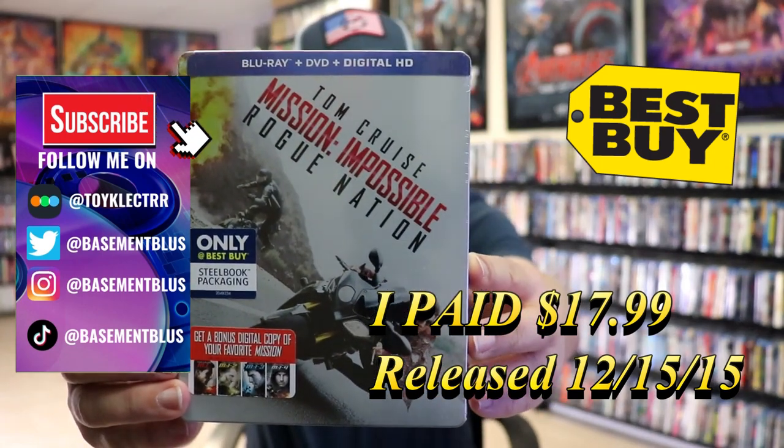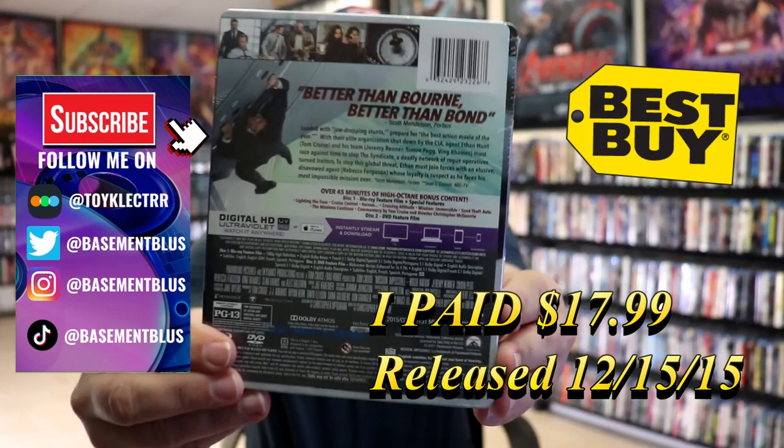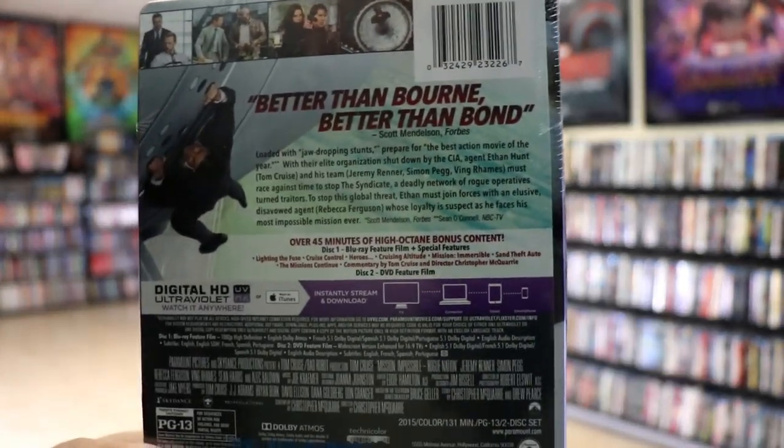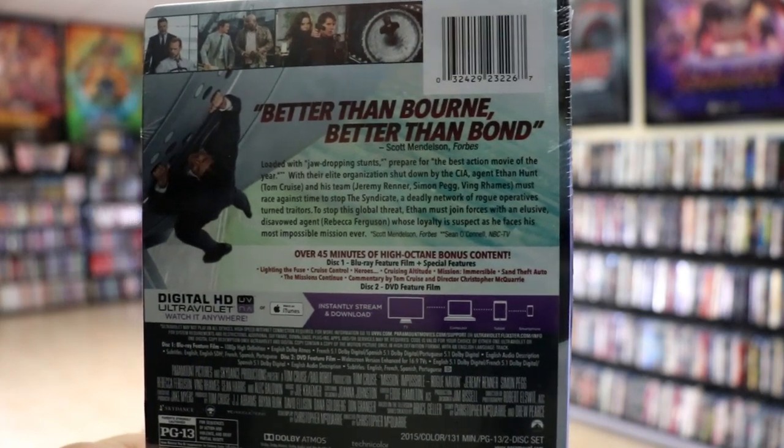Here's the front and here's the back. If you'd like to read up on it and check out these bonus features, you can go ahead and pause and do so. I'm going to go ahead and remove this from the wrapper and we can take a close look at this steelbook.